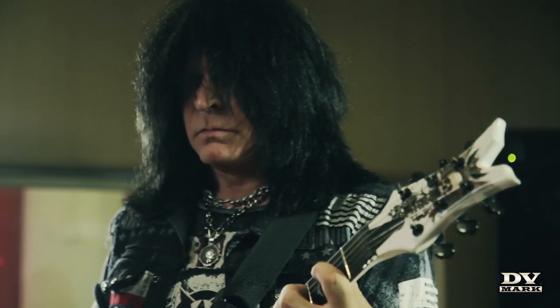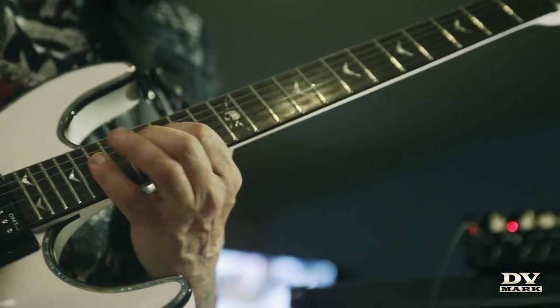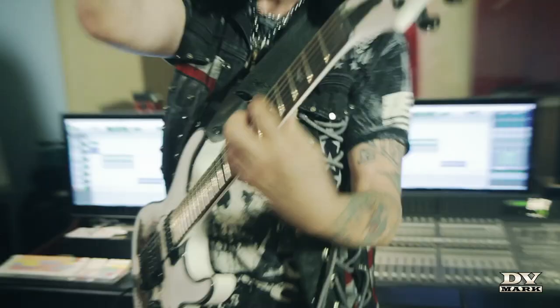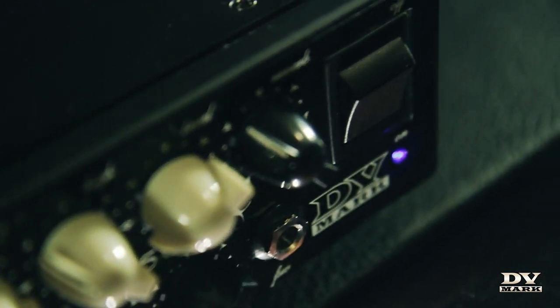One thing that I think metal guitar players should definitely enjoy about DD Mark is that they have a lot of features, but it's easy to operate. I don't want to see 50 things. I don't want to see rows of knobs. I want to see bass, treble, mid-range. That's what DD Mark has. It's very easy to use, and the sounds are great.